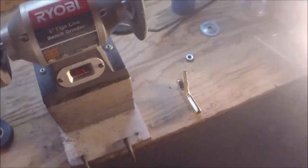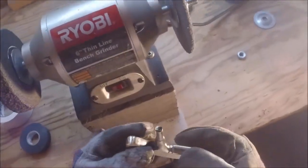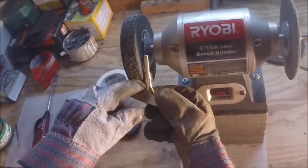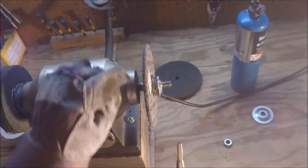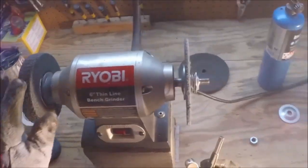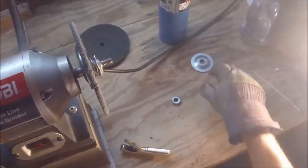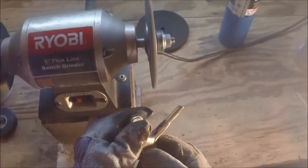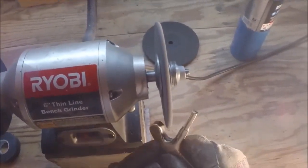Now that I have the nicks and dings out of most of this putter, I've got to get into these little crevices. The wheel wouldn't actually fit in there, so I have a solution: a half-inch by quarter-inch deburring wheel, pretty much the same texture. This is going to be able to get into those little crevices, so let me screw this on, turn it on — you can see it's much easier to get in there with a smaller wheel.